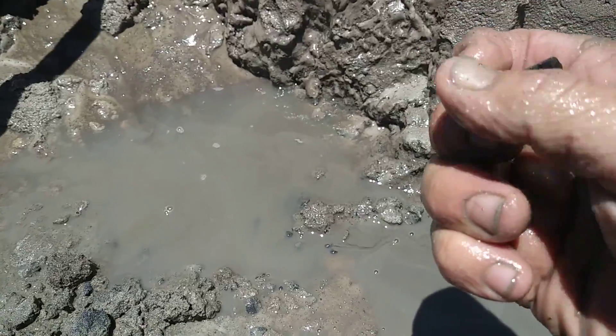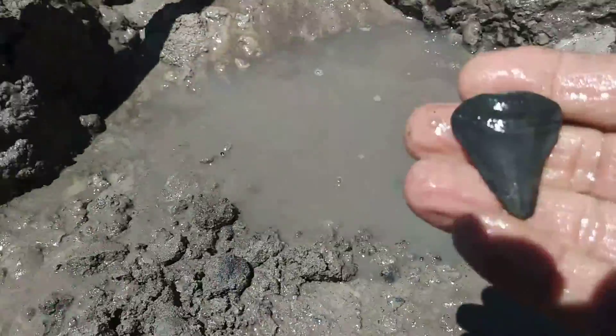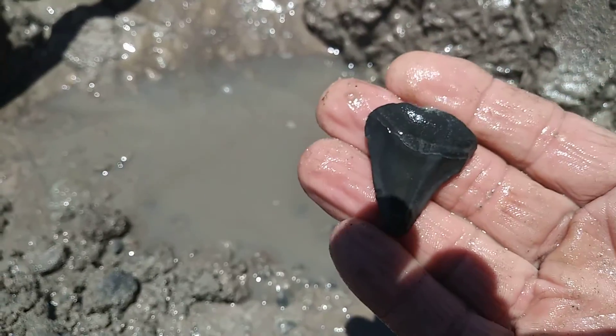It's got a little damage, but it's nice. It's kind of worn out. Yeah, no serrations. But it's a tooth.